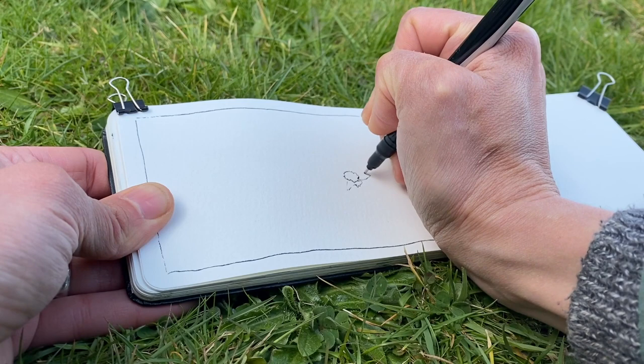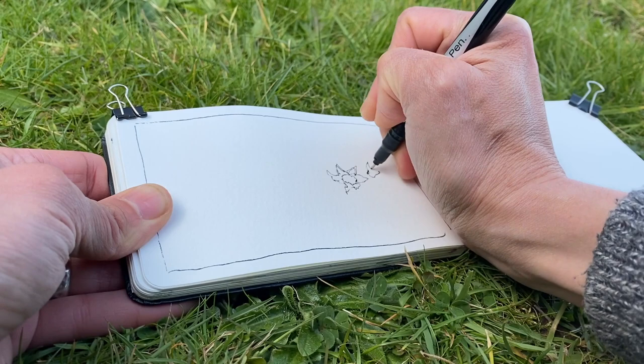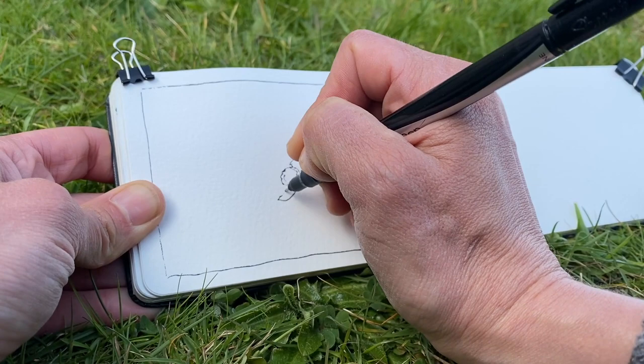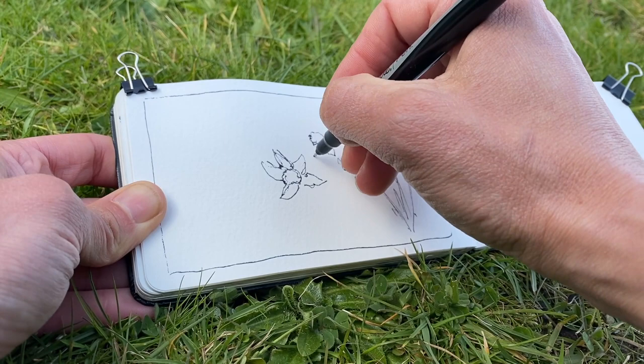I started this sketch of the daffodils in my garden with just some simple contours, exploring the lines and outlines of the daffodils and their shapes. I love just simplifying them and thinking about form and line. This is a quick sketch so I didn't spend a lot of time on detail — just trying to get the feel of them as I danced my pen around my page.